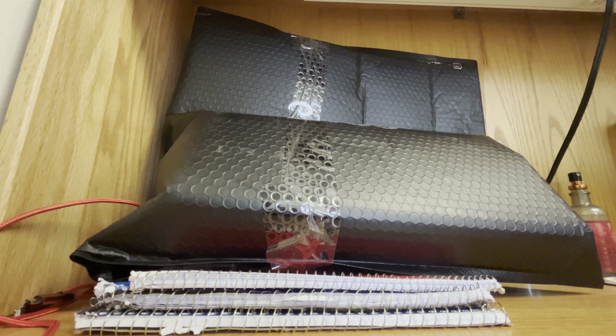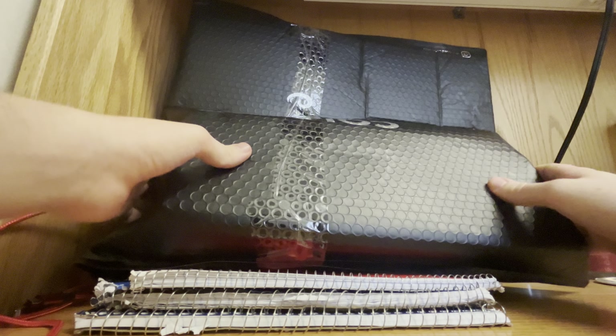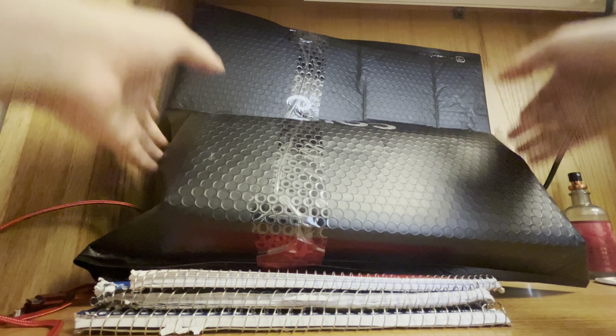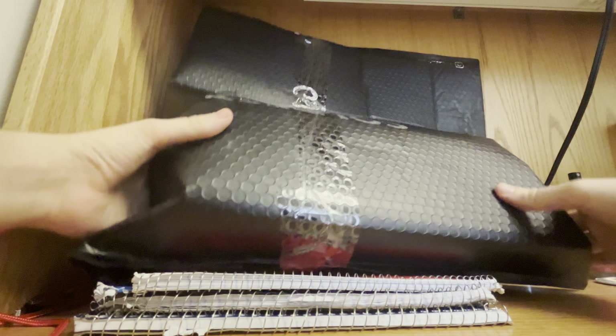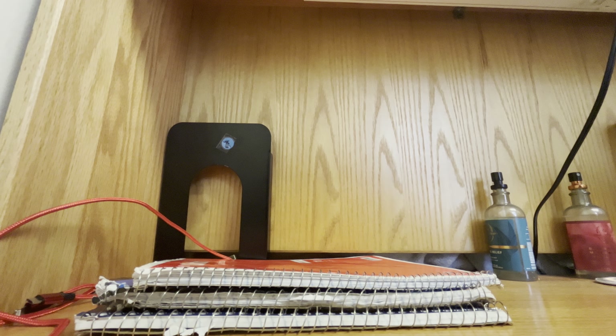How's it going guys and welcome back to another unboxing video on the channel. Today I have the latest product here from the Coldest Water Bottle, so let's give it an open because I'm very excited about this.